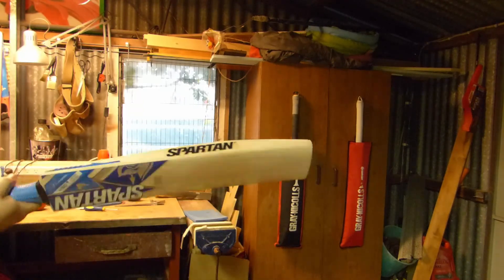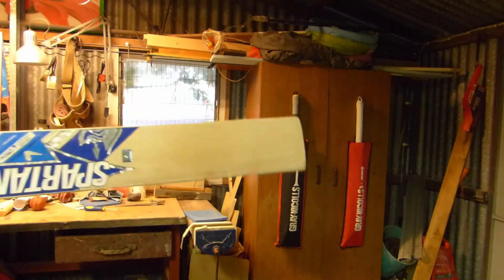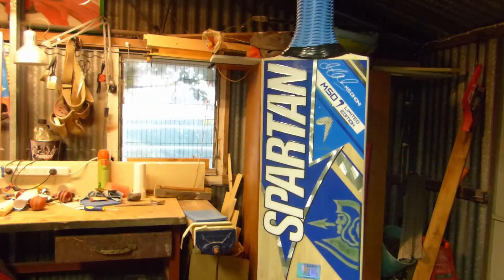Not bad. Good effort by Spartan. The Spartan MSD7.